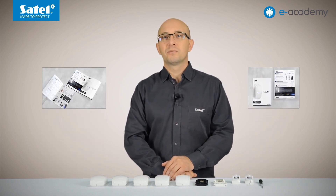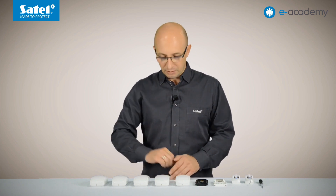For more information on each model and a more detailed description of their functions, please check the materials available below the video. Additionally, individual functions and how to configure detectors will be discussed in the next episodes about the Slimline series. Today I will focus on several solutions that have been used in the Slimline devices, which are designed to speed up and streamline the installer's work.